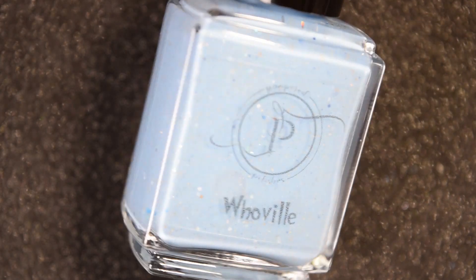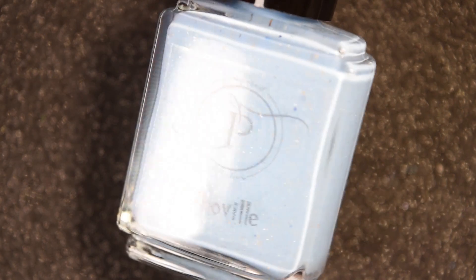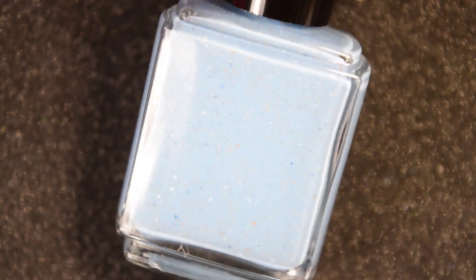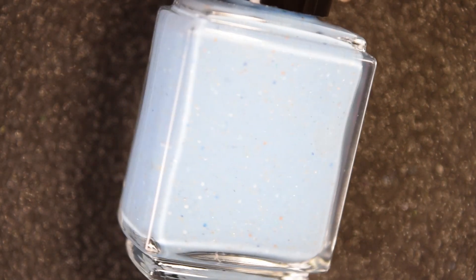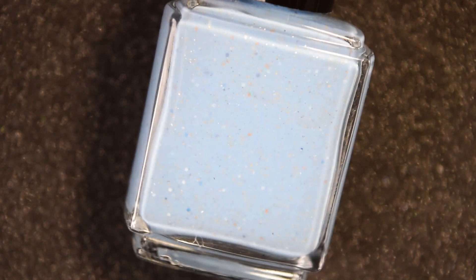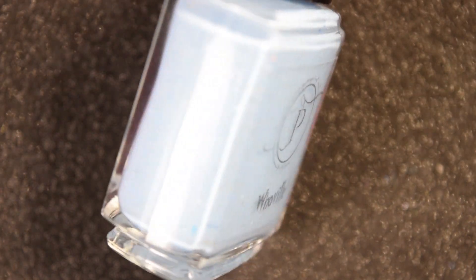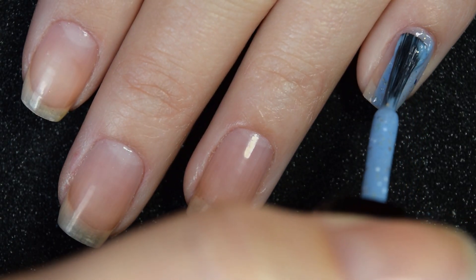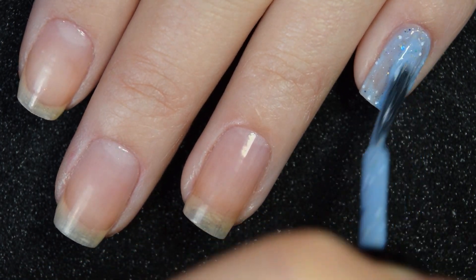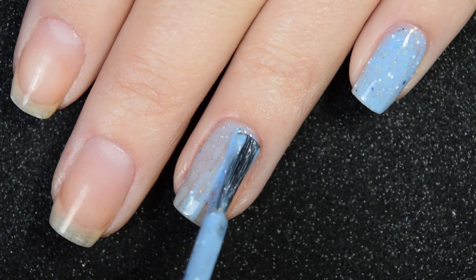Up next we have Whoville — none of these are coming off color accurate with the bottles, I'm sorry about that. This is a light blue base filled with silver micro flakes, holographic micro flakes, matte white glitter, blue glitter, and iridescent flakes. Here's our first coat of Whoville. The elements in here are more chunky and less dainty, so I was able to make this one more on the opaque side.